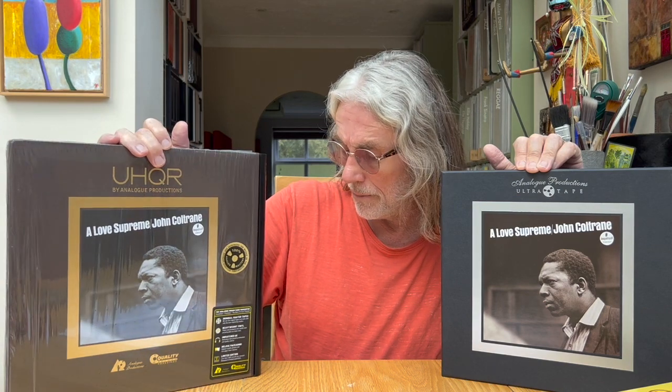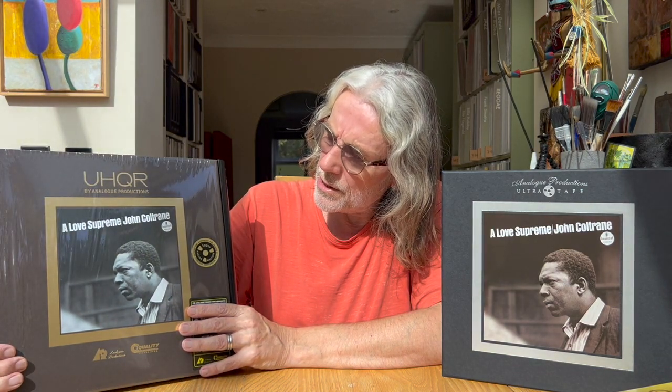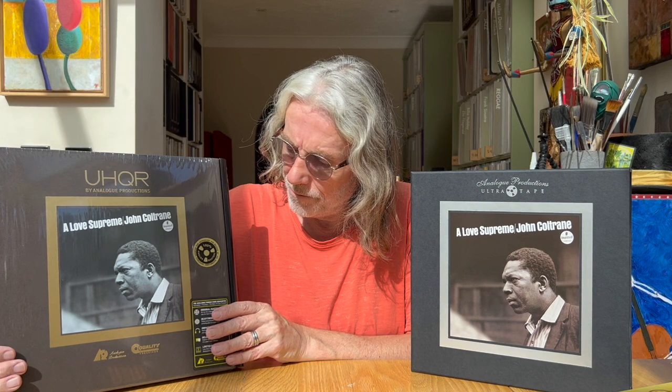I'd like to thank one of my regular viewers, Austin Hunt, who offered to send me his copy of the Love Supreme UHQR so I could do a comparison to the tape — but thanks Austin, I caved in and bought one anyway, along with a stack of other records, though all of this has rather been on hold while I've been listening to Muse mostly for the last few weeks. To wrap up: the Love Supreme UHQR is absolutely stunning. It's not as good as the ultra tape of course, but it is absolutely stunning.